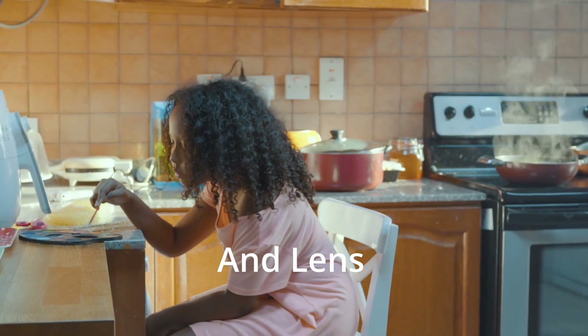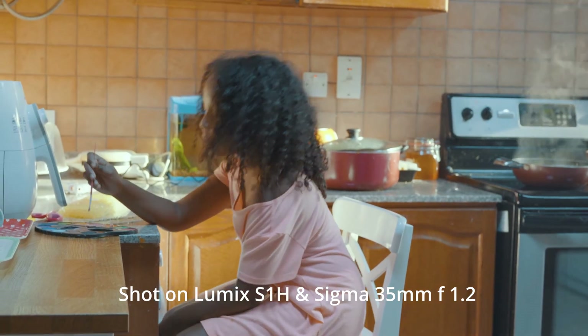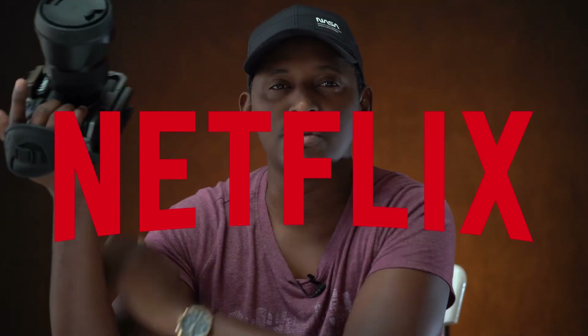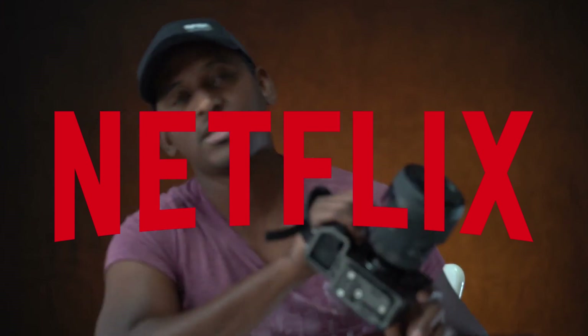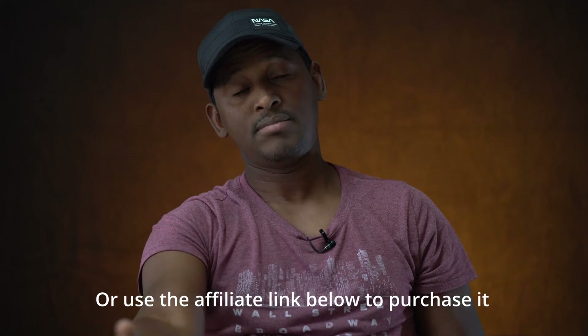The icing on the cake is that this camera is, I think, the only Netflix-approved mirrorless camera. Thank you very much. Go try the S1H — it's really nice. Please share, subscribe, and like.